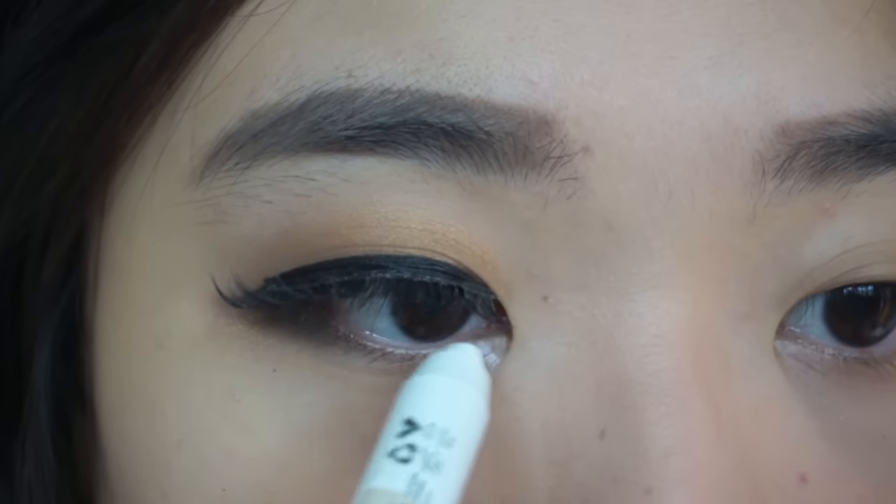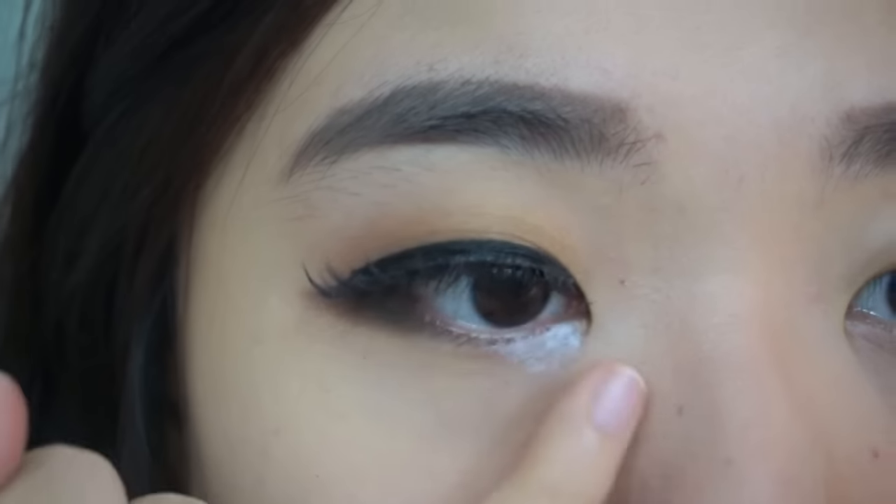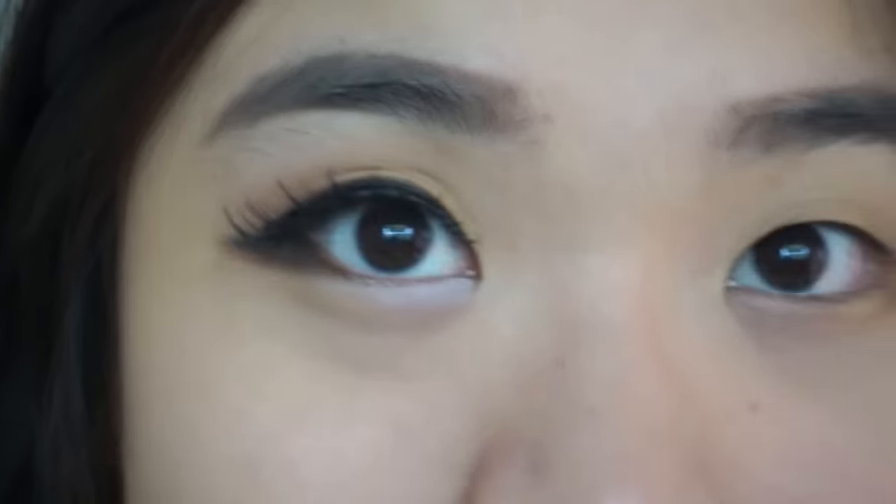Last step: give your eyes a smile with an aegiosol — a Korean name for cute smiling eyes. It's easy: just smile and find your eye bag, then fill it with a white eye stick or a highlighter. Spot some light near the tear duct and blend it with your finger.